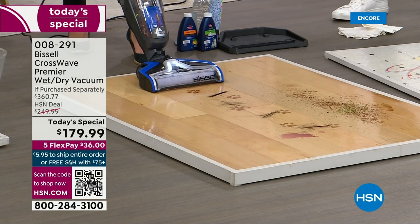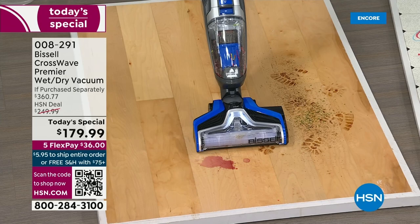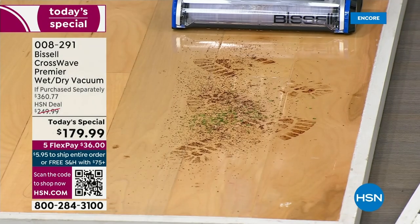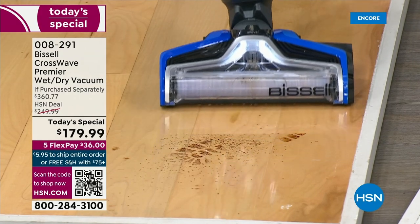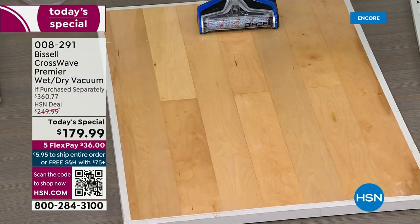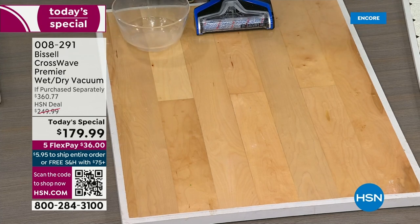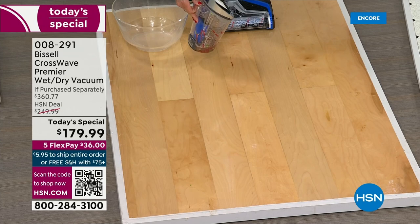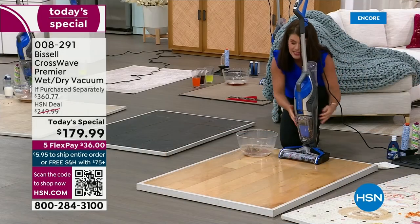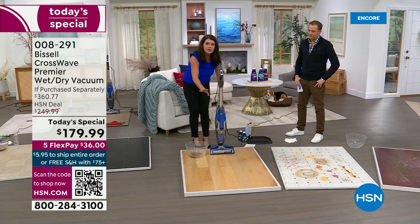Now for pet messes — chocolate, soy sauce, you name it. Browning, pet hair — this could be cat food. Maybe you spill a glass of wine while playing with the dog — I got that spill too. See how easy. Mud, shoes, salt, snow — think of the foyer, sand, herbs, salt muck. Look at that — no smearing, absolutely gorgeous, almost completely dry. All that mess is right inside this machine. Empty it, and I keep going — I'm not going through a lot of formula. I already did the carpet, the wood floors, the pet messes.